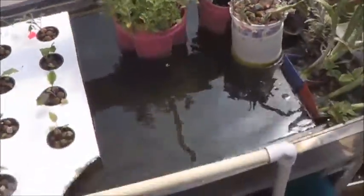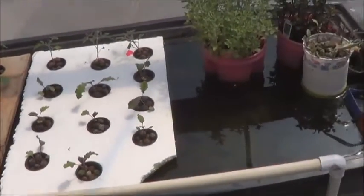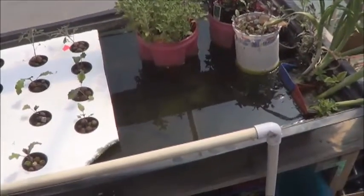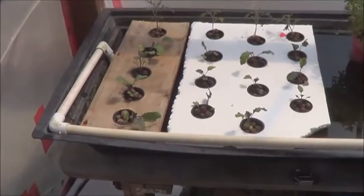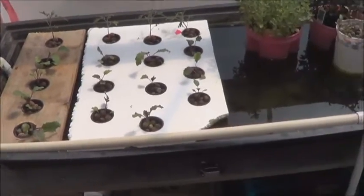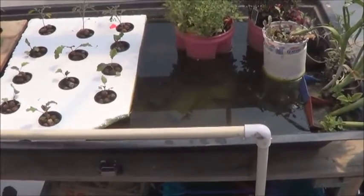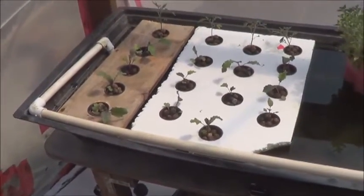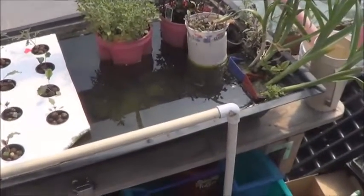Not too bad. Still need to fill it up, finish it off, get it growing properly. But for what it's doing so far, I am very impressed. Quite pleased with the change to a shallow water culture with this bed as compared to the media — really wasn't happy with the way it was draining. Alright, well that's it for this one. Thanks for checking out this SWC aquaponic bed.